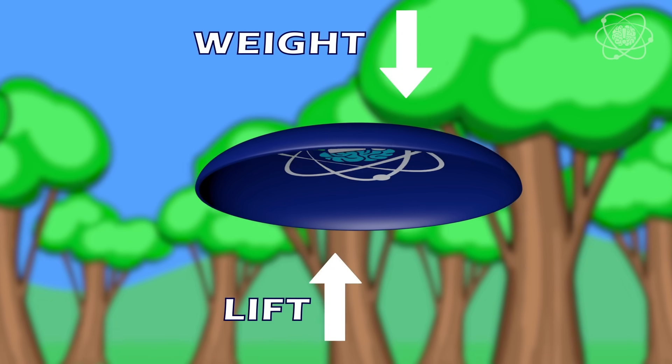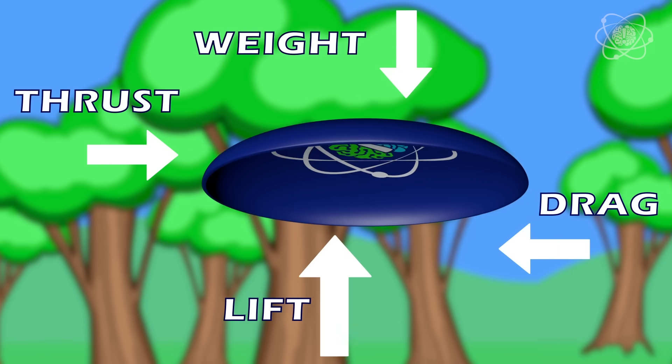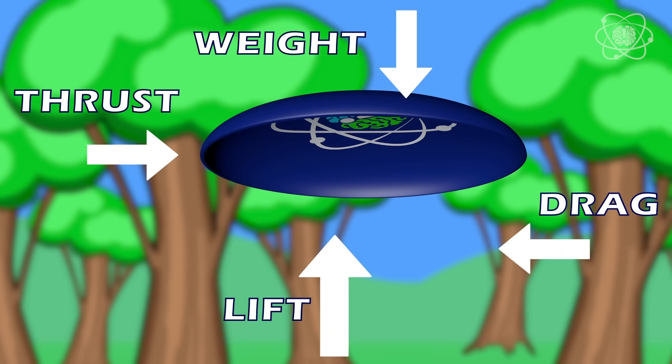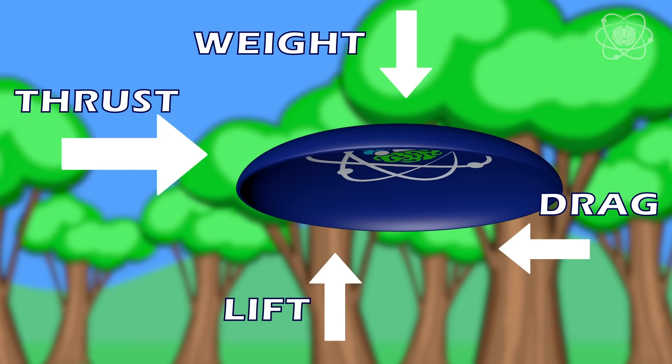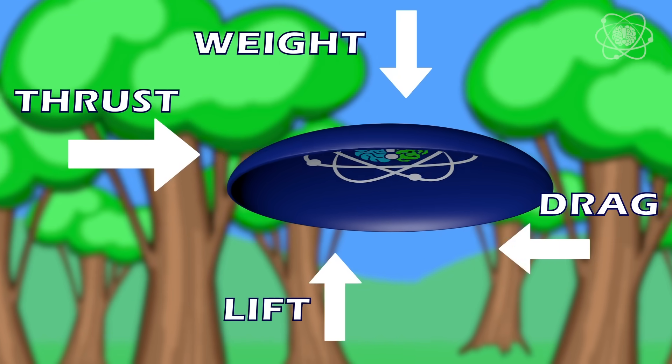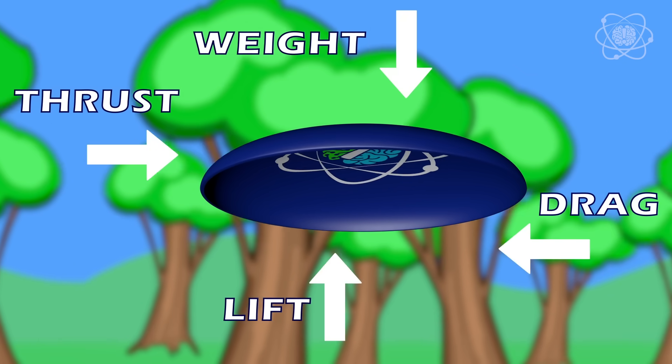Lift is opposite to weight, and thrust is opposite to drag. If the force of lift is greater than the weight, the aircraft will rise. If thrust is greater than drag, the aircraft not only moves forward — it speeds up as it goes. When talking about steady flight at a constant altitude and constant speed, all forces are balanced.